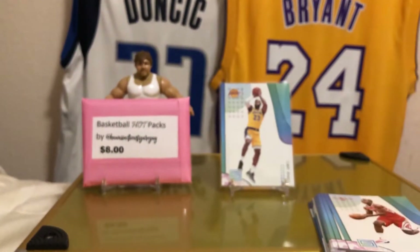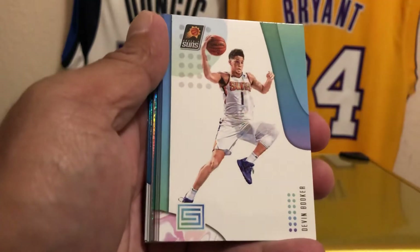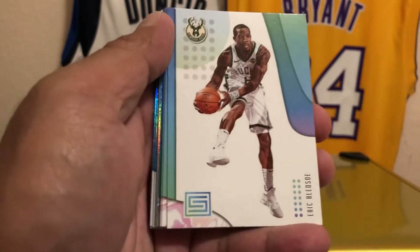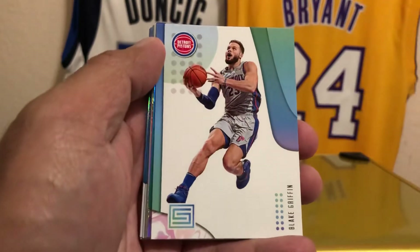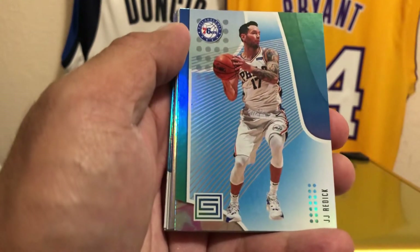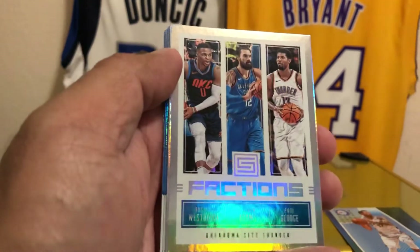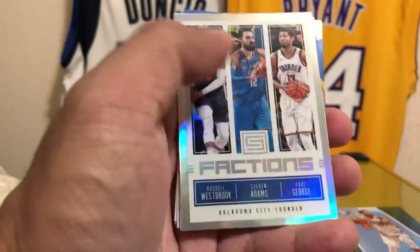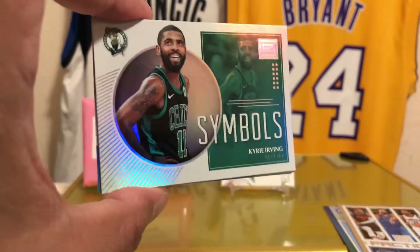Clint Capela, Rudy Gobert, Devin Booker, KD — now with the Brooklyn Nets. Derek Bledsoe, Paul George. So this is a star-studded pack. Enes Kanter, Blake Griffin. Parallels — JJ Redick, now with the Pelicans. From Oklahoma City Thunder — well, two of them are gone, Steve Adams is still there. Kyrie — no longer a Celtic. So it's going to be interesting next season with basketball cards. Hoops and Prizm are going to be showing the new teams, you know. It's going to be crazy but fun.